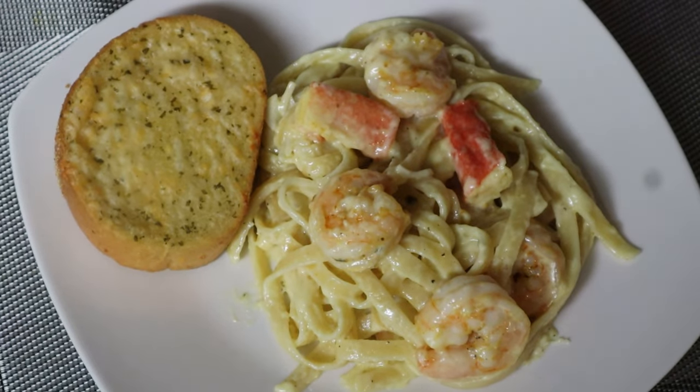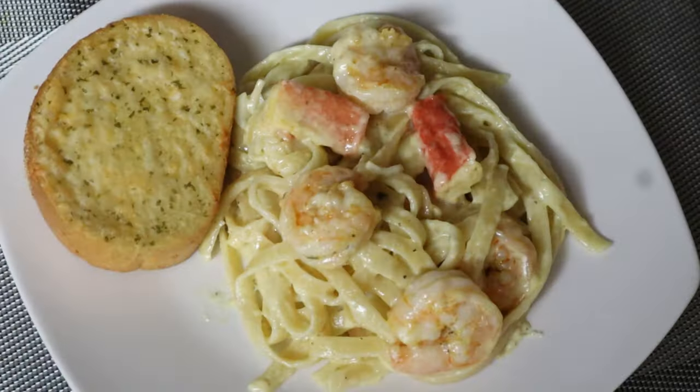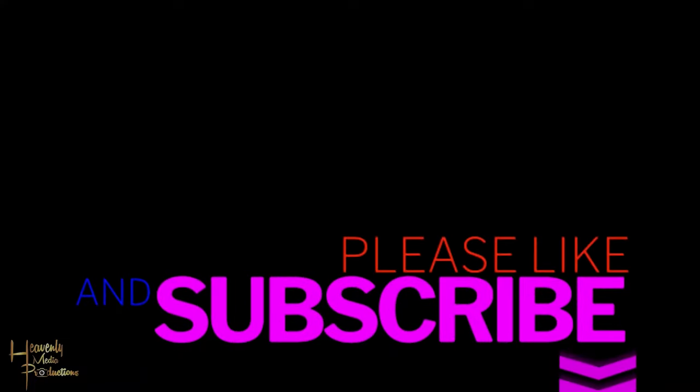Let me know — try out the recipe. Thank you guys for tuning in and we will see you all in the next video. Don't forget to like, share, and subscribe. Share it to your friends and tell them to come check us out. Later.